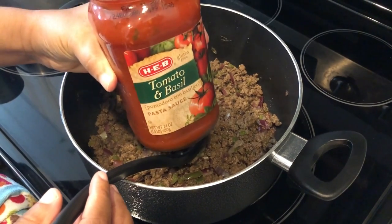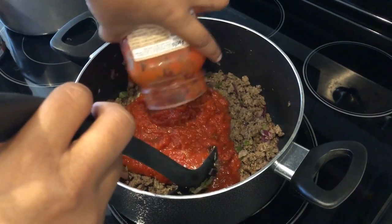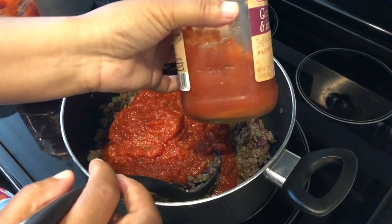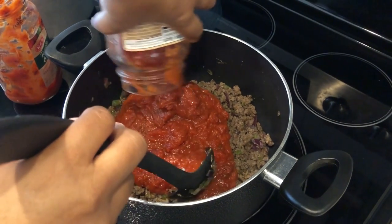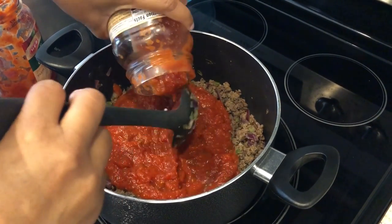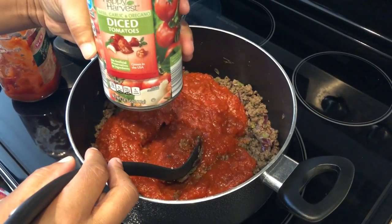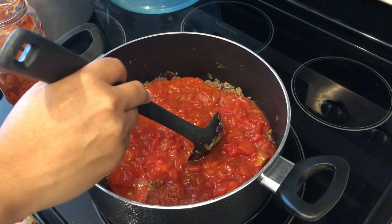My onions and bell pepper have cooked down now. I'm going to add in my pasta sauce — I've got one jar in, and then I had another jar in my fridge with just a little left, so I'm using that too. I'll put some water in to swish around and get all the extras out. I love a chunky spaghetti sauce, so I'm adding in a can of diced tomatoes with basil, garlic, and oregano.